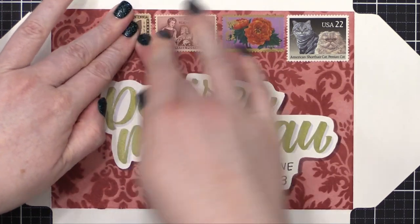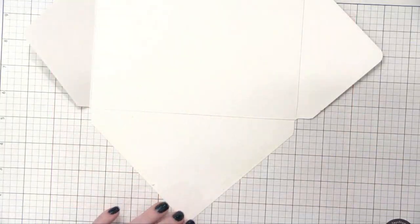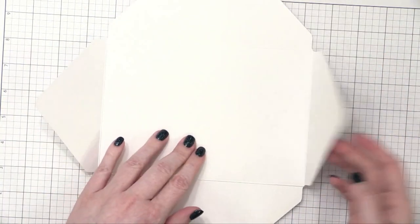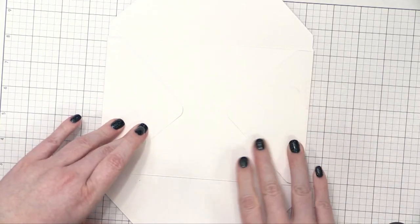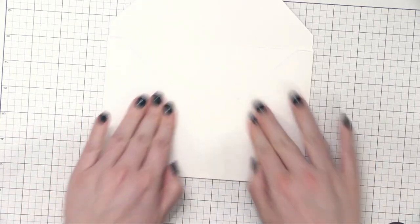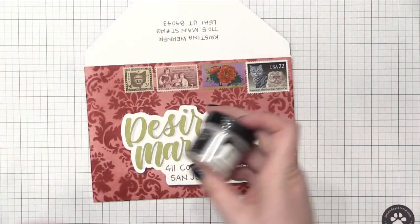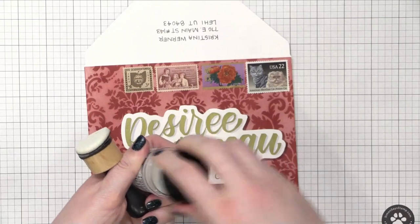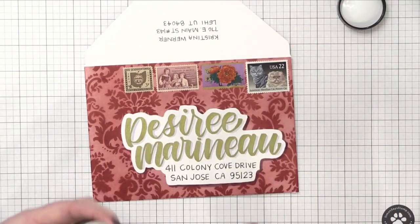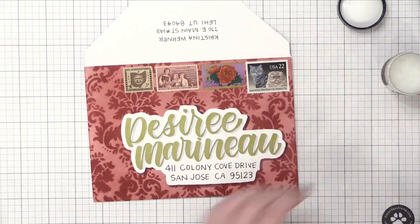After all the postage stamps were applied, I assembled my envelope and put a little bit of adhesive — I used some Express It tape on the bottom flap. Then I folded in the sides and folded up the bottom flap, and that adheres it, keeping the top area open. I then grabbed some distress glaze — this is micro distress glaze — and this is a really great product for sealing your artwork and making sure that moisture is not going to bother it.